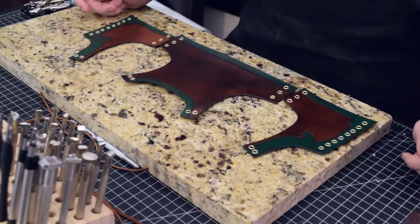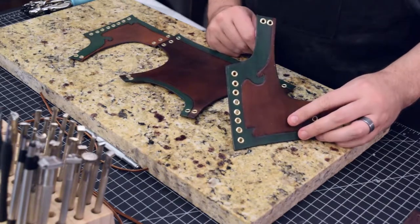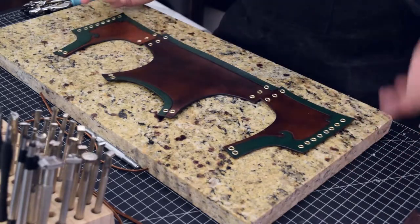The end — our vest is complete. We've got all of our awesome eyelets in there. Everything is good and reinforced and ready to be laced up.